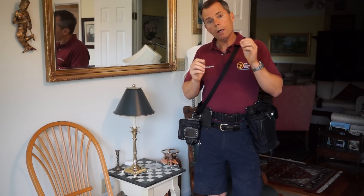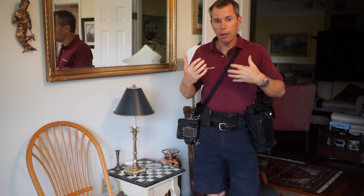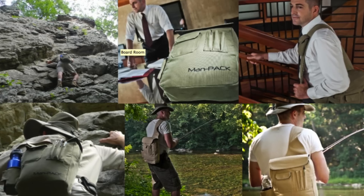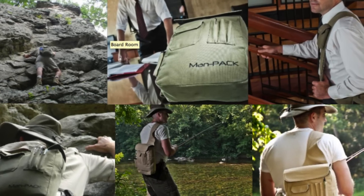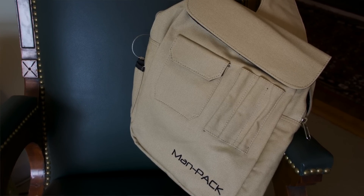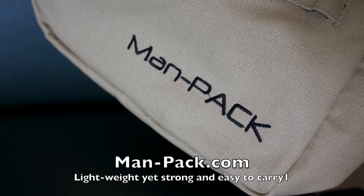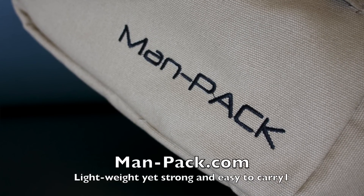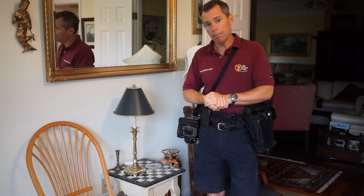So what do I do when I travel lighter? I've gone through a lot of bags and different solutions. I'm going to go through some of those and then talk about the MANPACK — a brand new product that I think is fantastic for the price point. It might eclipse a lot of my other light carry options.